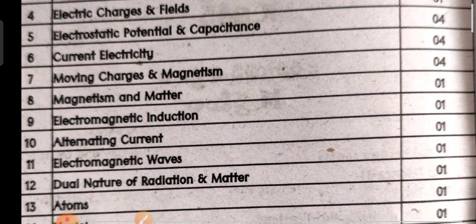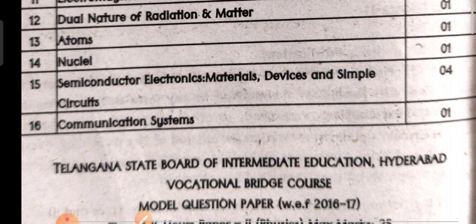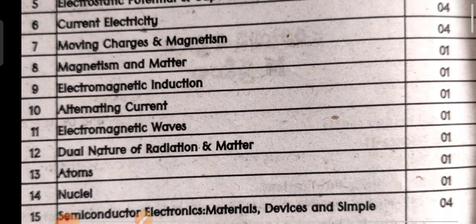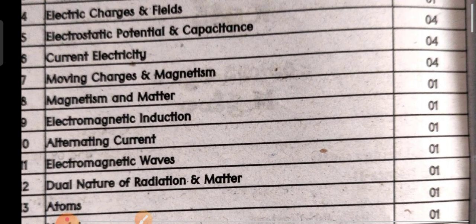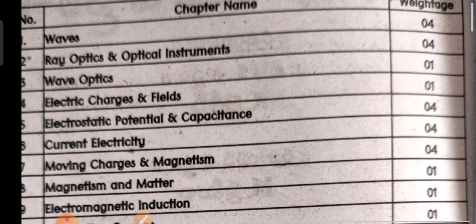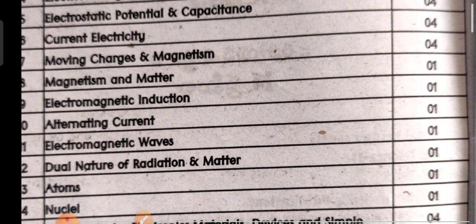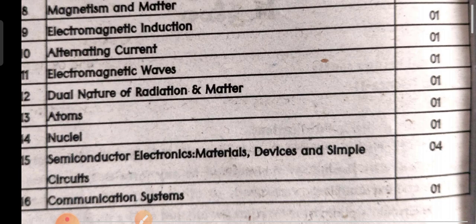Overall, the physical science paper consists of 16 units. Most units carry four marks each. Units one and two have four marks; units three and four have one mark each; units eight, nine, ten, eleven, twelve, thirteen, and fourteen also carry one mark or eight marks weightage respectively.